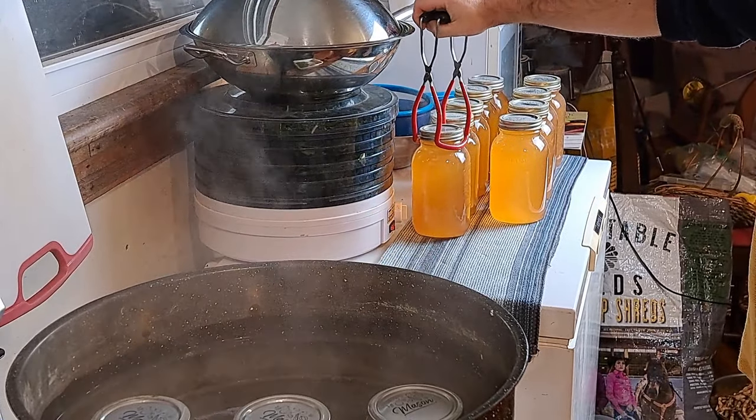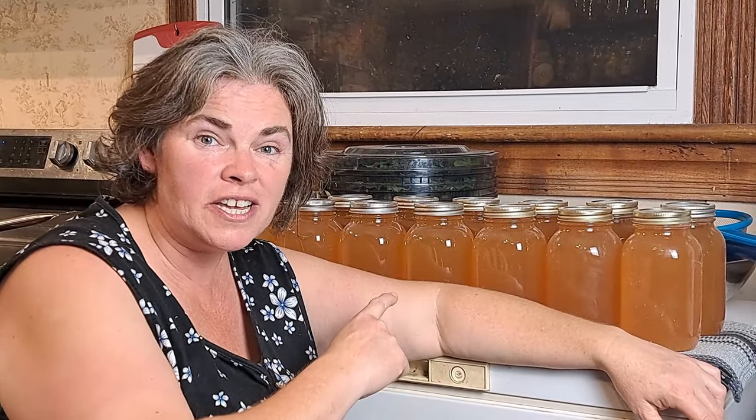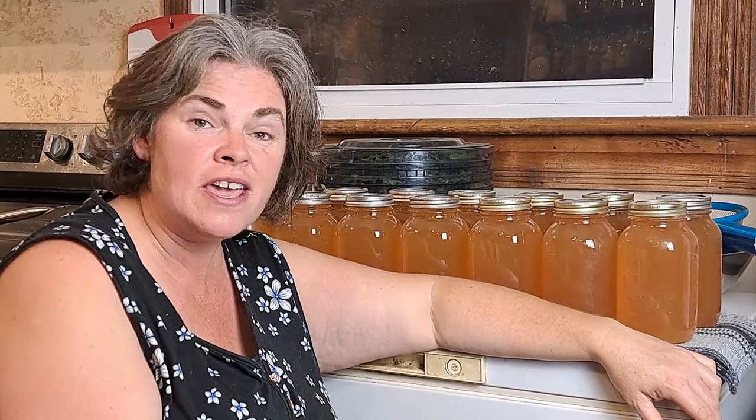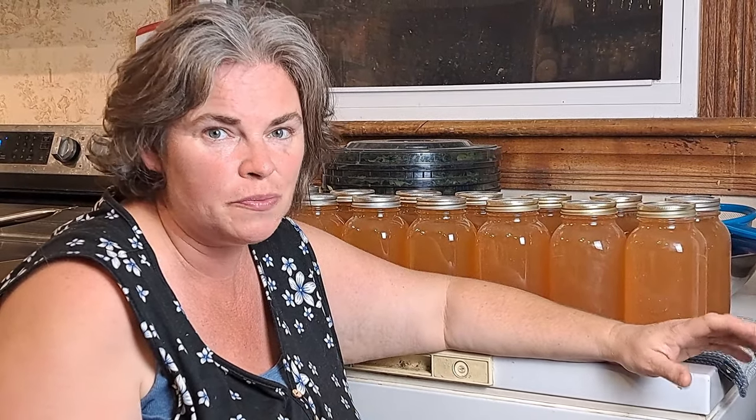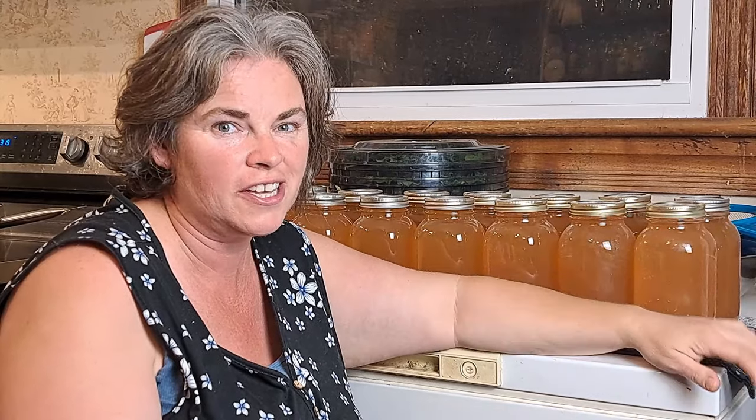You might be able to hear in our water bath canner that sound of boiling jars. Our second batch is at 175°F, almost up to that 190°F we need. We've got eight minutes left on the first batch so we should be perfectly timed to roll into the second batch — which is what I like because it's getting late, we've got to make supper. Wow, we're done — 14 jars, most of them have already sealed. Last year we made 104 jars of apple juice and I still have over 40 jars left of that, so next year is going to have to be a big juicing year — but for now I think we'll make it.